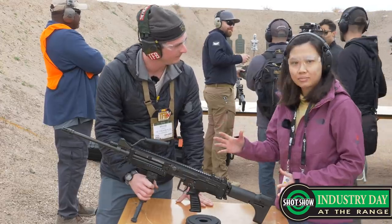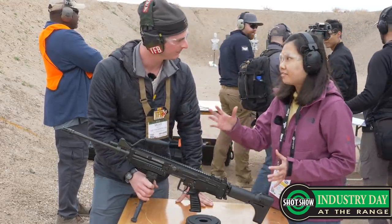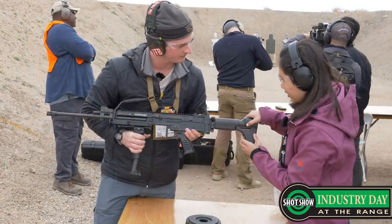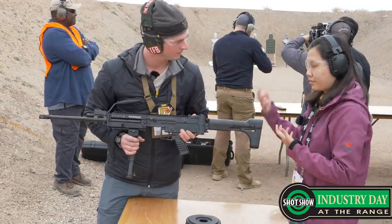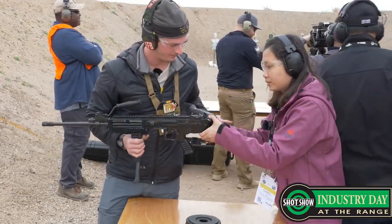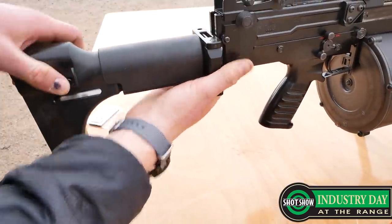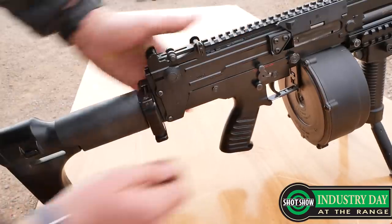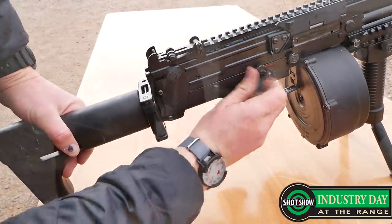This variant was incepted in 2005 and we've made multiple improvements over the years. We have included an extendable buttstock so we are able to fit users of different sizes and different arm lengths. It's also foldable to fit into small spaces such as vehicles, as we are cramping our soldiers into smaller vehicles — a foldable buttstock saves space.